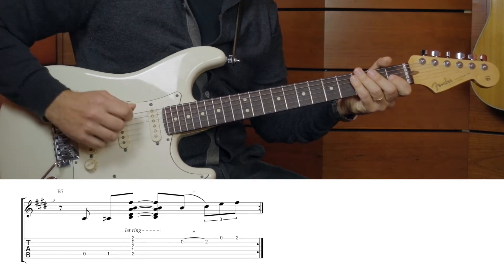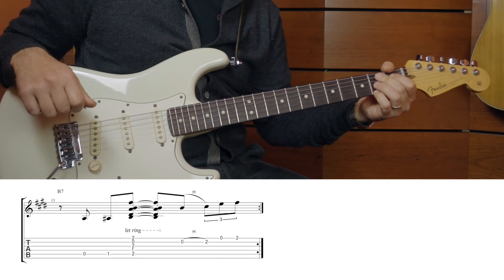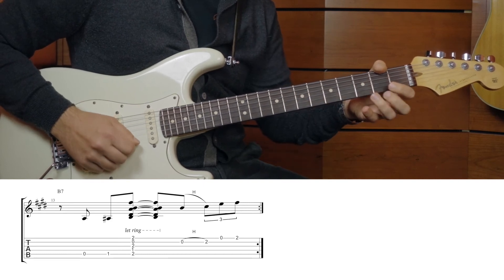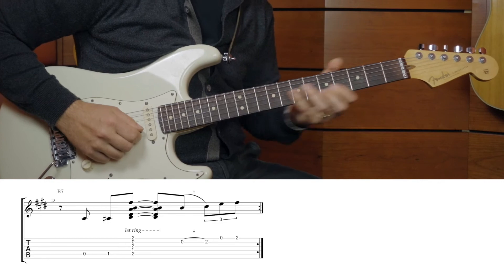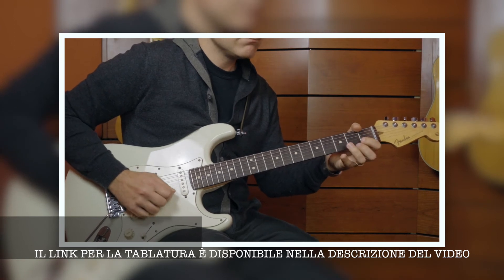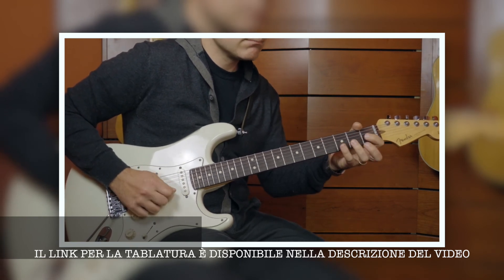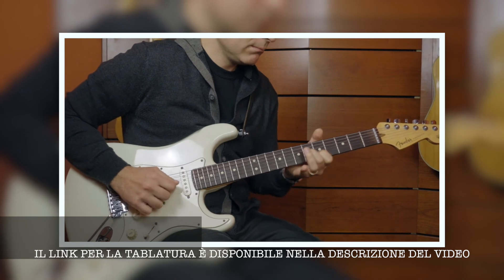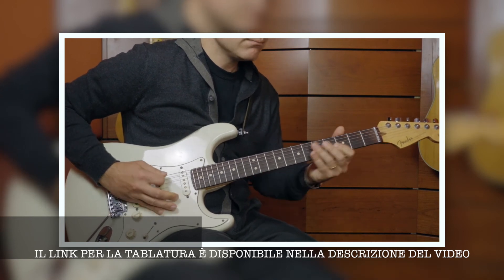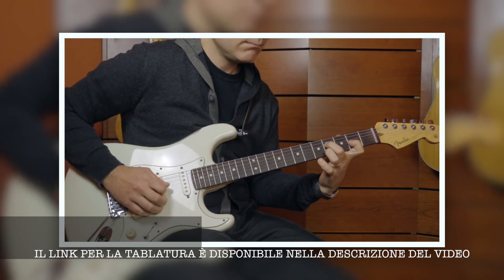Per concludere, cromatismo sulla quinta corda: La, La diesis, Si — che possiamo suonare con l'accordo classico di Si settima, per poi ricominciare. Rifacciamolo tutto lentamente un'altra volta.